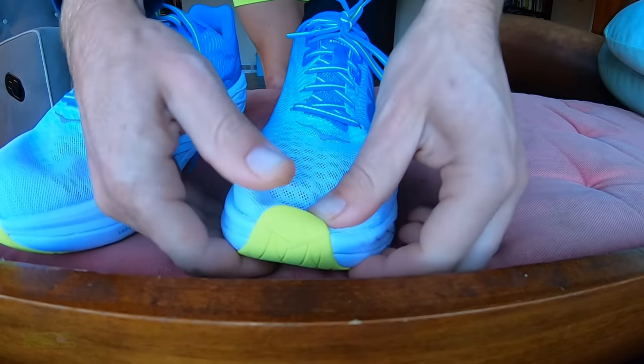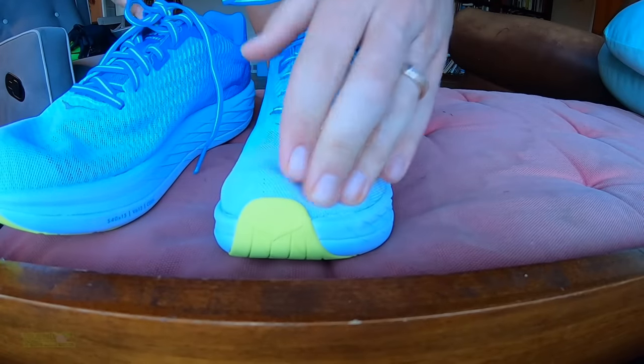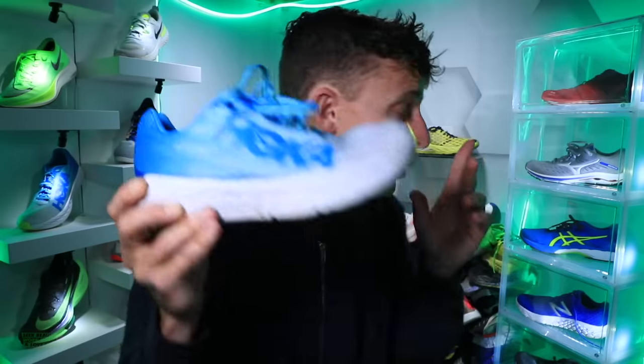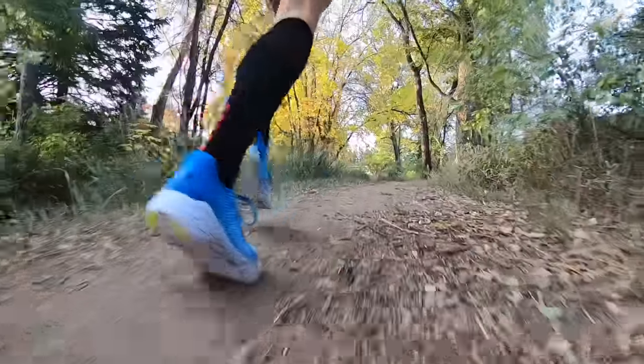If you have an extra wide foot, I would foresee this shoe maybe feeling a little too snug. But for racing, I prefer a shoe that feels snug — you don't want any slipping when you're going at faster speeds in a race environment. I'm okay with the fit, but I foresee that midfoot just maybe being a little on the narrow side. And I want to compare it to the comfort of the New Balance RC Elite.